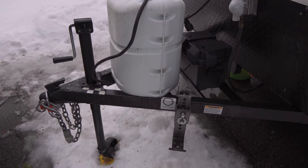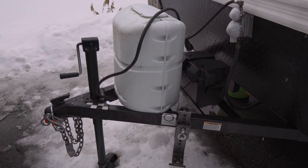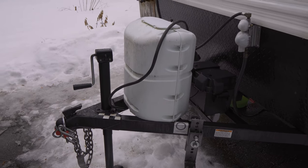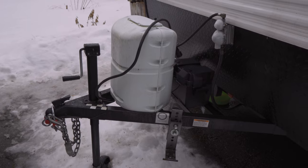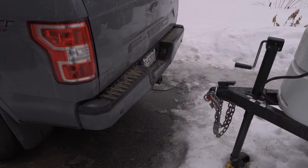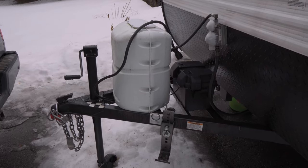Now that we know the trailer weight — both the curb weight and the gross vehicle weight rating — there's one more critical number we need to understand. This is your tongue weight, which is not always advertised on the sticker but can often be found on the manufacturer's website. A good rule of thumb is to take 10 to 15% of your GVWR. In this case, that's 3,750 pounds, so roughly 375 pounds. Your tongue weight will weigh your tow vehicle down the moment you attach the trailer, and that number will be deducted from your vehicle's payload.